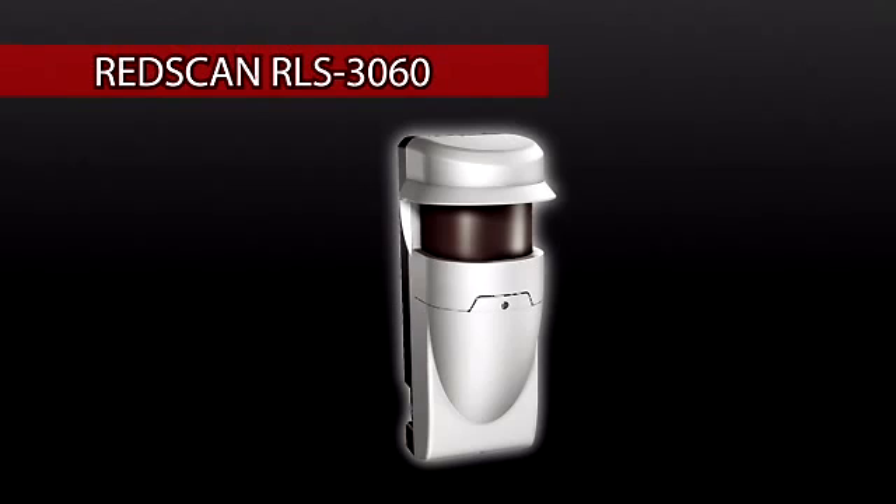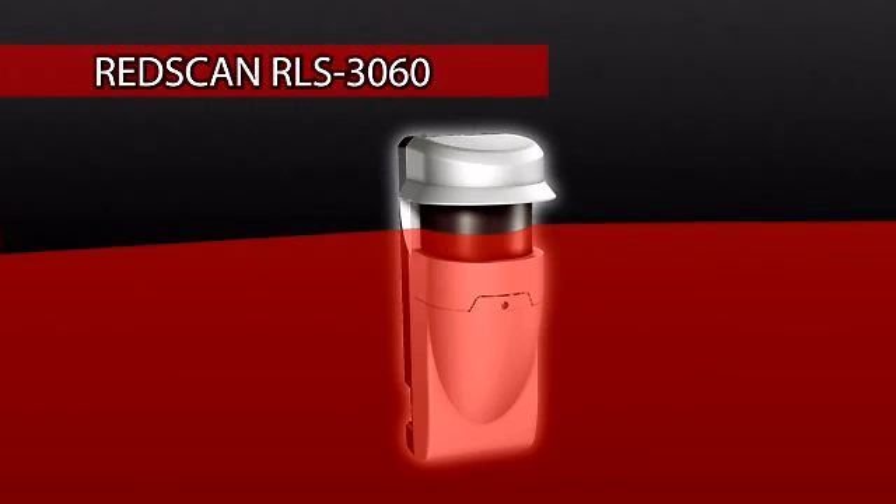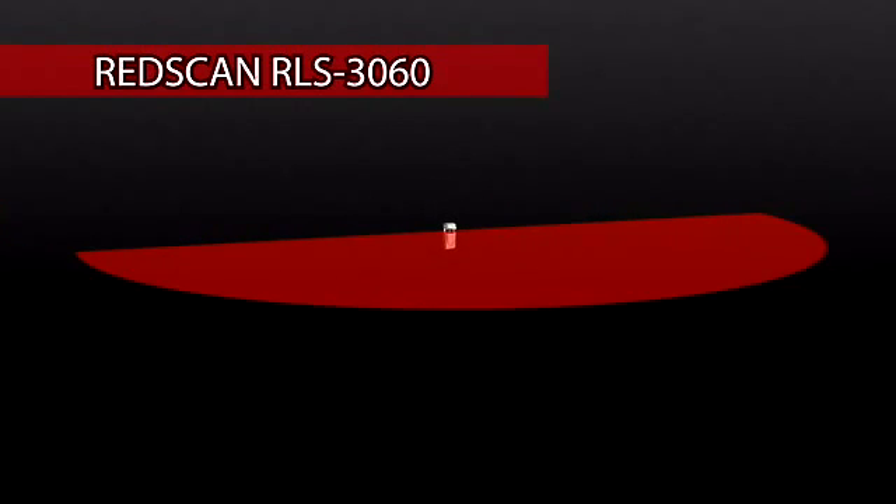The RedScan RDLS3060 is a laser scan detector. It can detect a moving object's size, speed, and distance from the detector, and process that information with a unique algorithm for reliable detection. The detector can be mounted vertically or horizontally according to the application and site conditions.